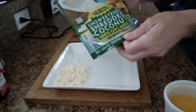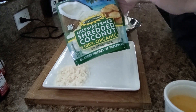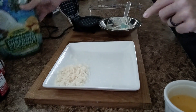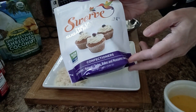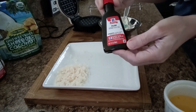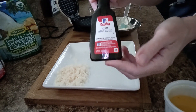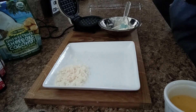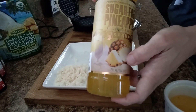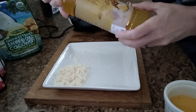We're going to do one and a half tablespoons of unsweetened shredded coconut. I use the Let's Do Organic — it's a very fine coconut for baking, that's why I use this brand. We're going to do one tablespoon of Swerve Confectioner, one fourth teaspoon of rum extract, and a half a teaspoon of sugar-free pineapple flavoring syrup, similar to Jordan Skinny Syrup. This brand is Fruit Fresh and Delicious.